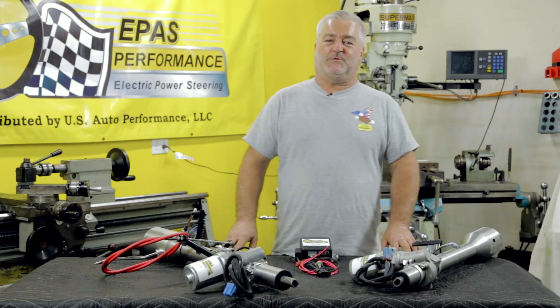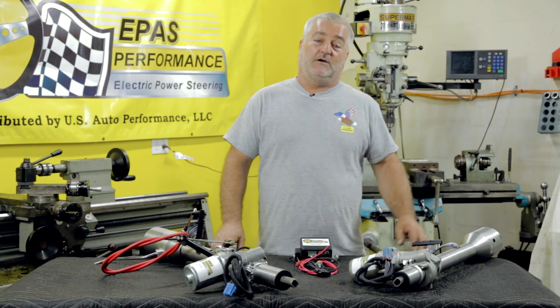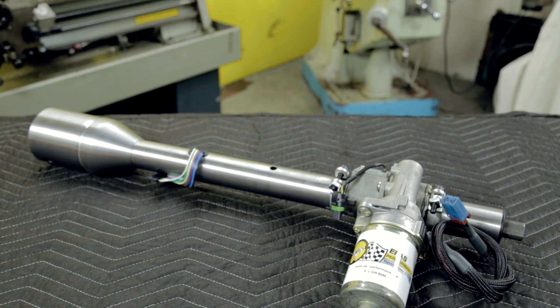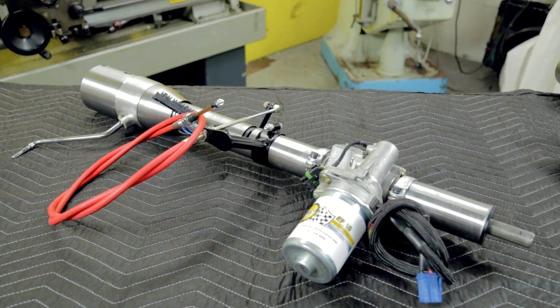Hello, I'm Jeff from e-Pass Performance, and I'm here to present our new columns for early trucks based on the Ididit column. Whether you have a floor-mounted shifter or whether you have an automatic column shift, we can adapt to either of those trucks.